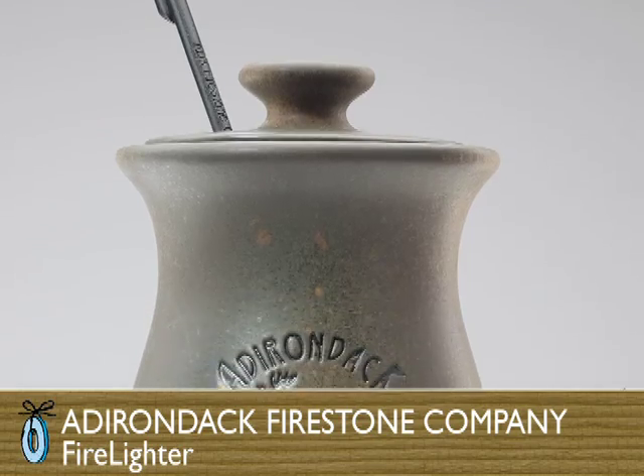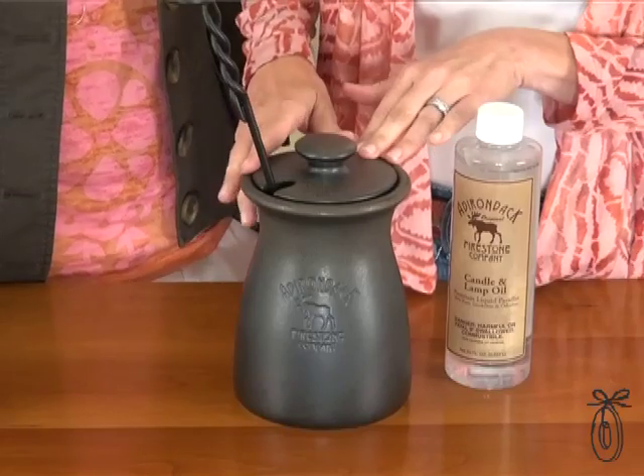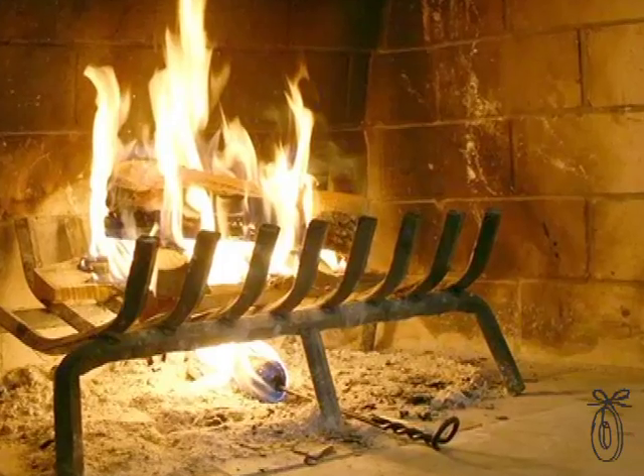Today's feature is a fire starter that's easy to use and you don't need kindling or newspaper. Best of all, it works every time. The Adirondack Firestone Company is bringing back something that was introduced around World War I. It's a classic, it's timeless.